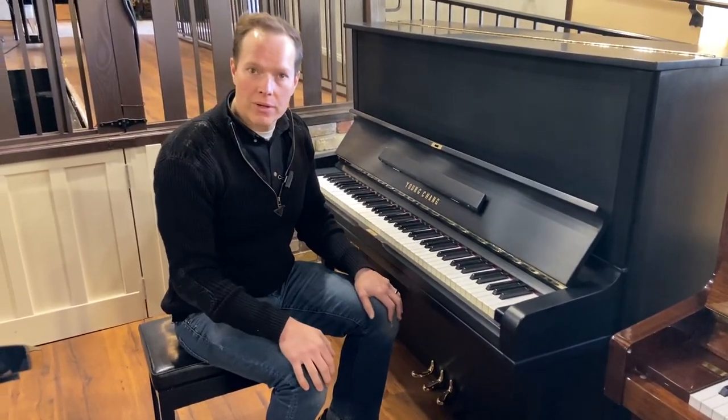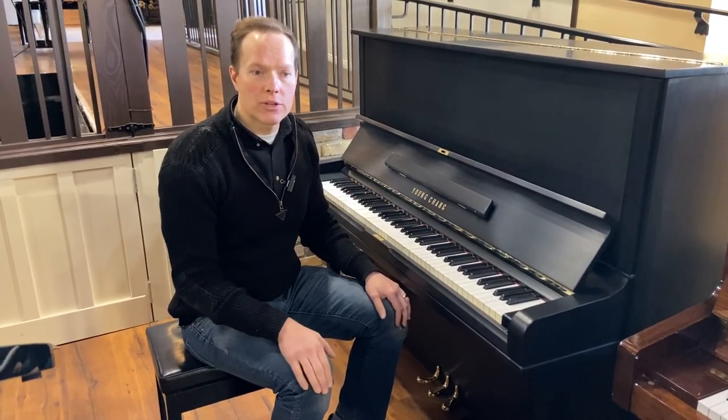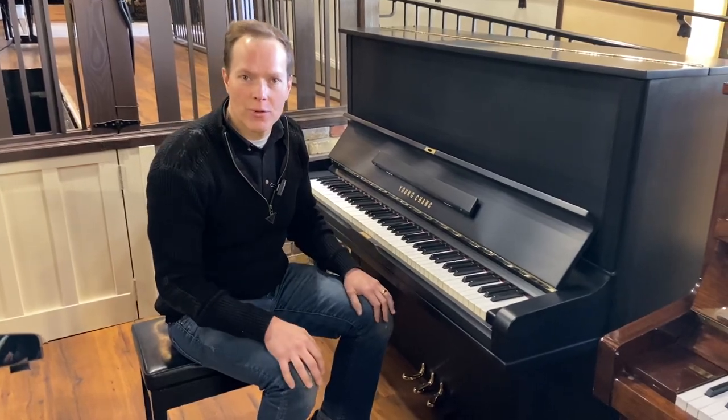Really pleased with how that piano turned out and how it looks too. Come check it out, see what you think. The address here is 1497 South State Street in Orem. Thanks for watching.